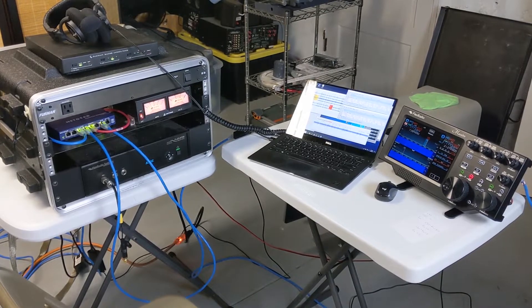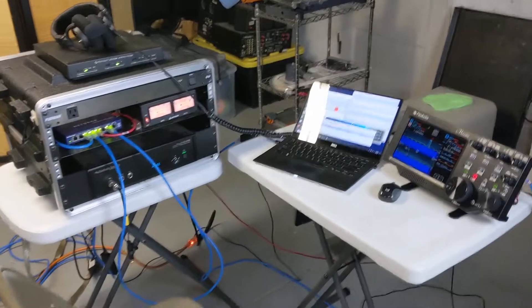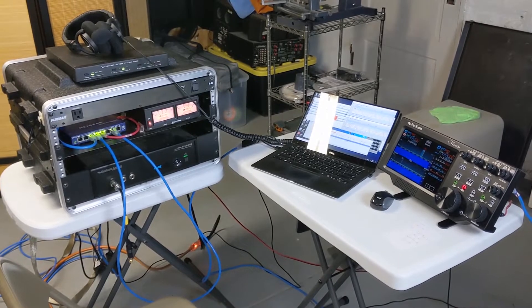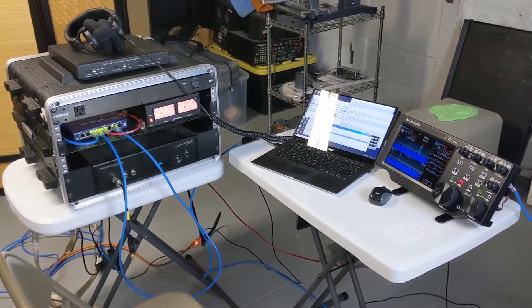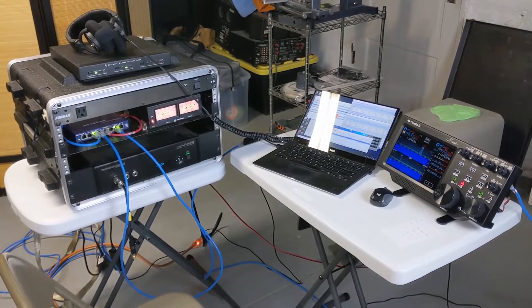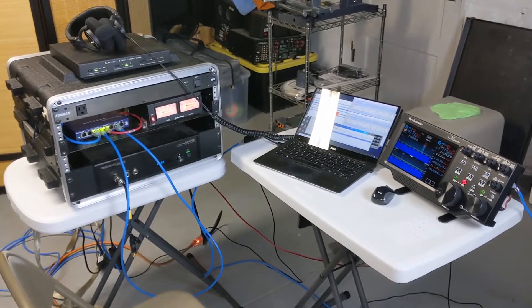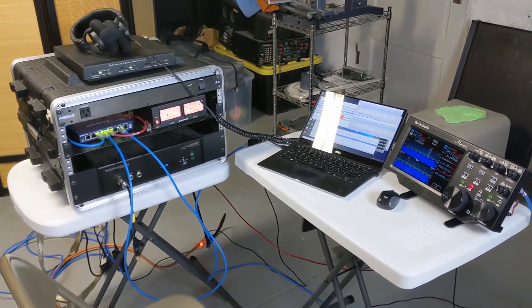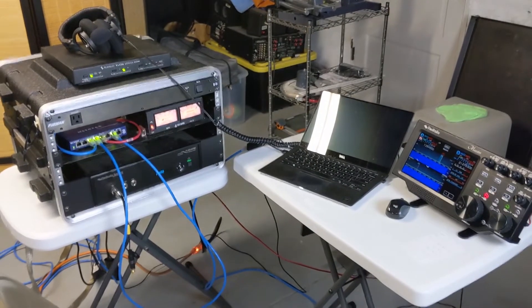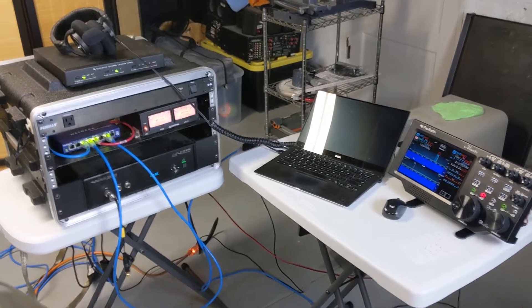Hello everyone, Kyle AA0Z here. Just wanted to do a quick video. I'm setting up for Missouri QSO Party — it's the first weekend in April. Going to be running expedition style with a bunch of buddies on some county lines, and needed to test my setup before we made the trek into basically nowhere. Places we go are usually an hour away from any major town, so we've got to test and make sure everything is working properly.